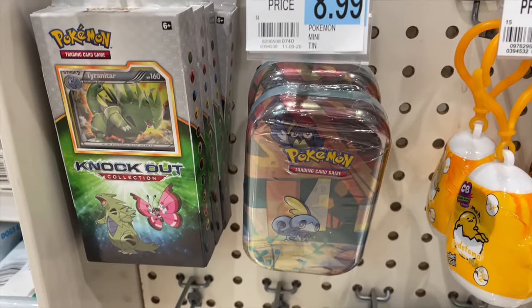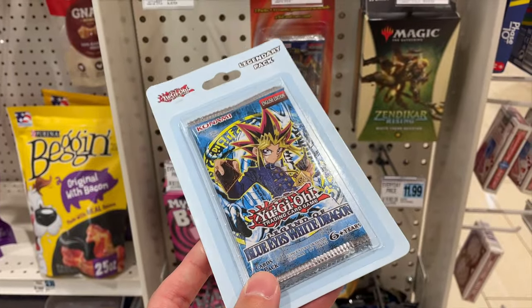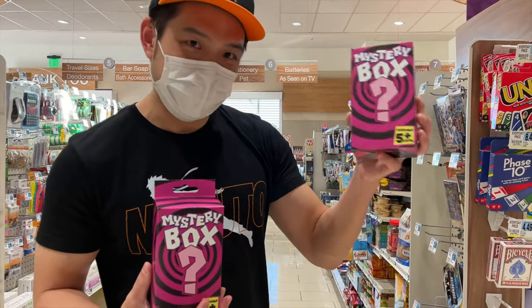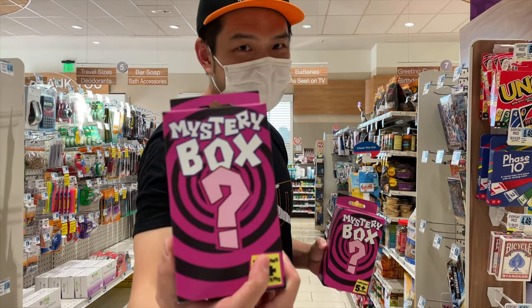Some Pokemon cards. Yeah, pick up this Yu-Gi-Oh card — the original. It's pretty good. So there's two. We're going to pick these up. This one's a little lighter, this one's heavier. So we're going to pick this one up today. Let's see what's inside.